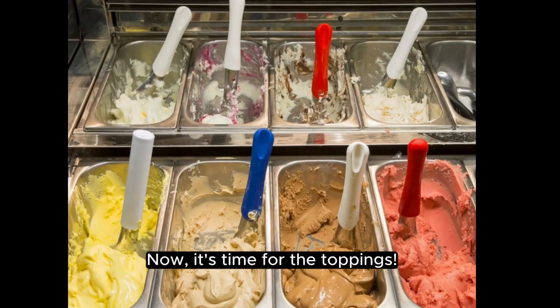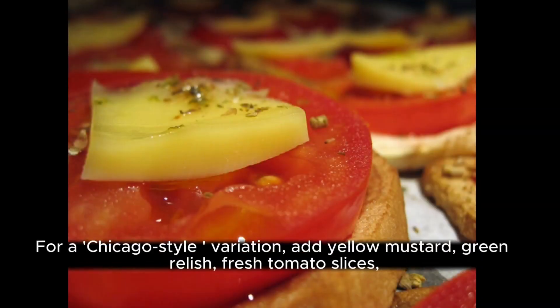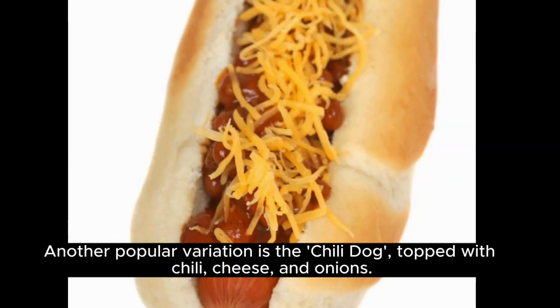Now it's time for the toppings. Classic toppings include yellow mustard, ketchup, diced onions, and relish. For a Chicago-style variation, add yellow mustard, green relish, fresh tomato slices, pickled smoked peppers, dill pickles, and a dash of celery salt. Another popular variation is the chili dog,